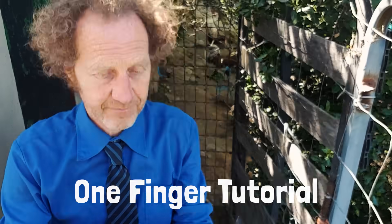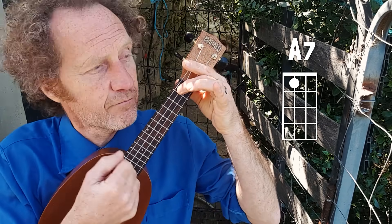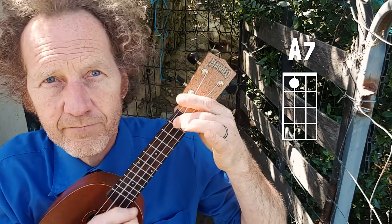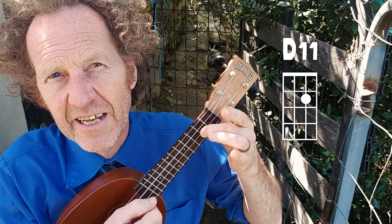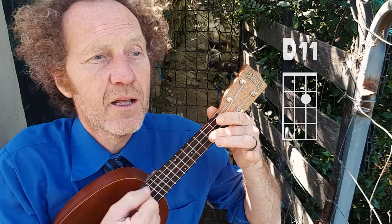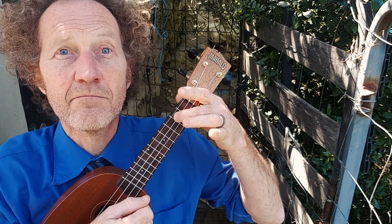The song only has three chords with one finger each. So if you only have one finger left you can play the whole song, like all of the other one finger songs of course. The first chord is A7. Now we have a D7 or D11. And we have an E minor 11. So you can play the whole song with only these three chords.